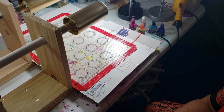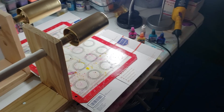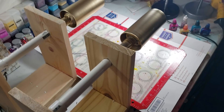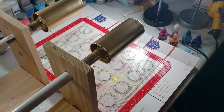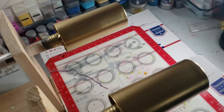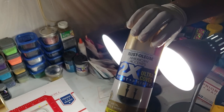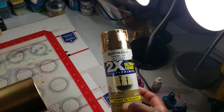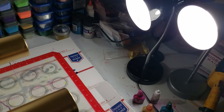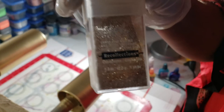Hi everybody, it's Candy with Custom Clean Designs. I'm here today to do two glasses on my new turners that my wonderful husband built for me. I've already pulled the stickers off, painted the bases metallic gold using Rust-Oleum, and I've got my epoxy pre-mixed with a little bit of the Recollections gold accent glitter already added in.